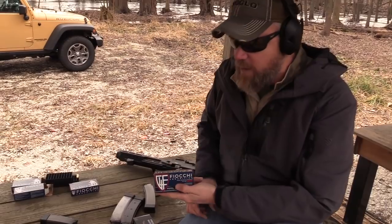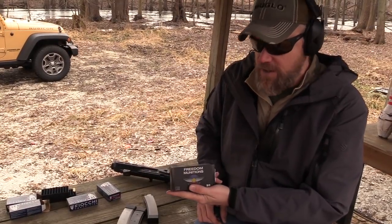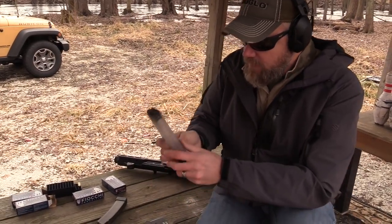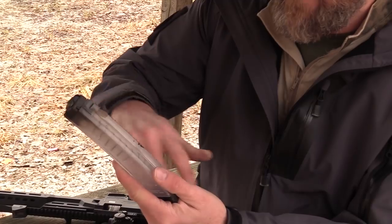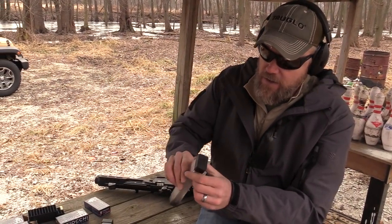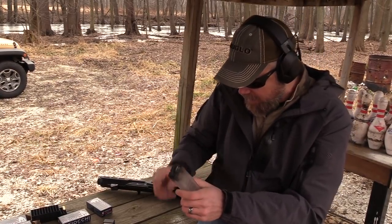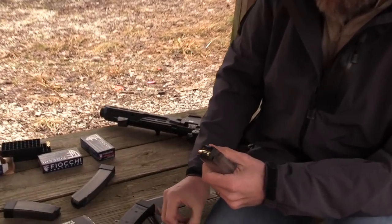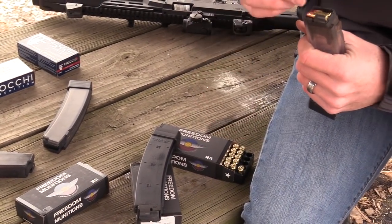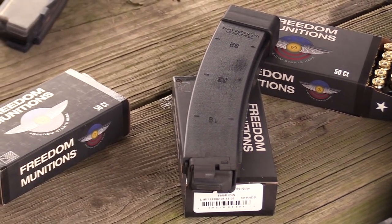We have a couple of different types of ammo out here: 124 grain Fiocchi, which is what we opened the video with, and 124 grain Freedom Munitions, which we're going to load up next. You can see after just one magazine through the gun it's already getting crudded up. The clear magazine is going to get dirty pretty quickly, especially running with a suppressor — you'll see carbon work its way down. You can field strip the magazines very easily, just push the tip of a bullet in and the floor plate comes off. Personally I'd probably go with the smoke magazine since it handles carbon buildup a little better, but some folks may prefer the look of the fully transparent magazine.